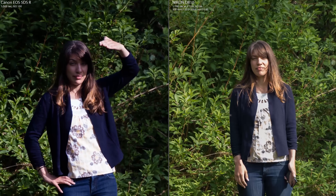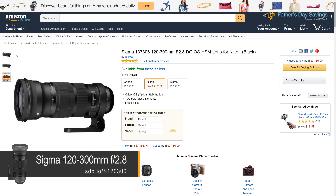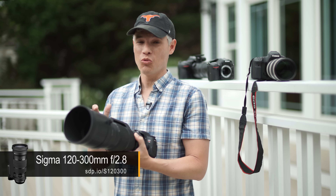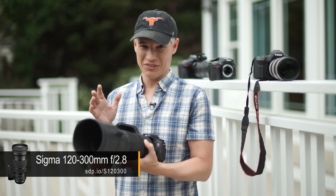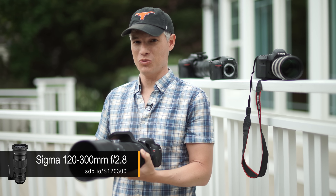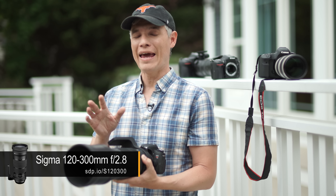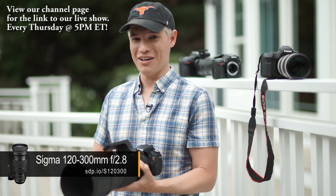This is an unbelievably sharp lens. If you need a 120-300mm f2.8 on a full frame body, this is your best option — it's the only choice out there. The good news is it's a fantastic lens: really heavy, really expensive, and really, really sharp. There's nothing else like it unless you want to go APS-C body with a 70-200 f2.8. Be sure to subscribe to see more camera review videos, lots of photography tutorials, and our weekly live show at sdp.io/live.